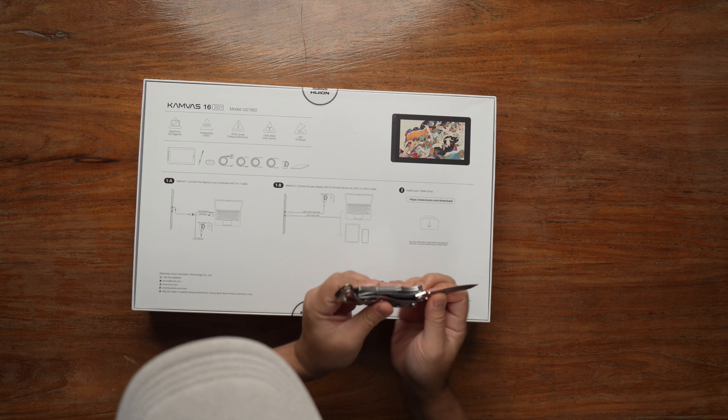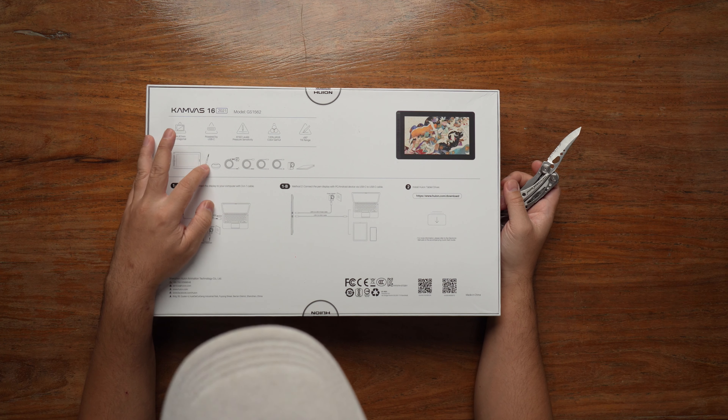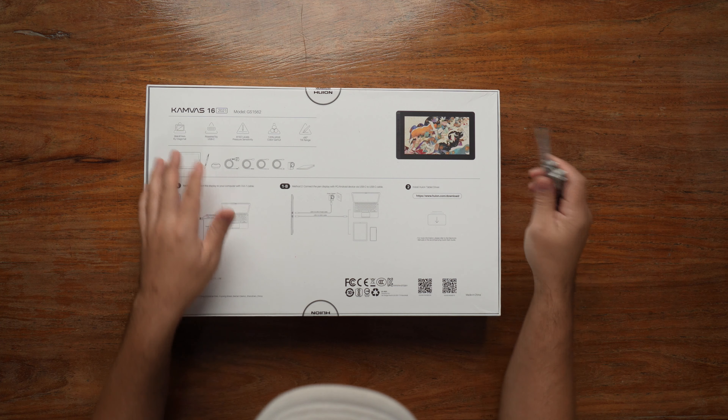Okay, so what's included in the box? Basically, it's a tablet, a pen, the connecting cables, and I ordered the one with the stand.